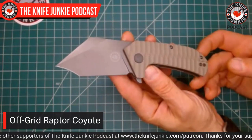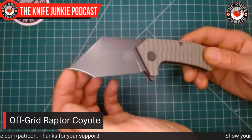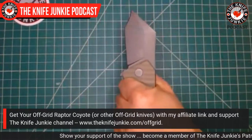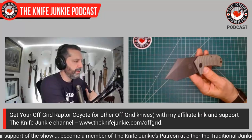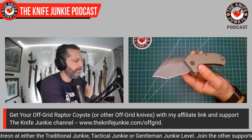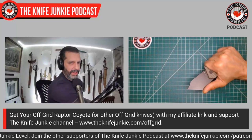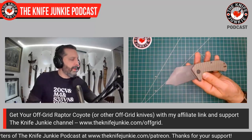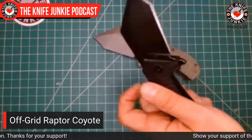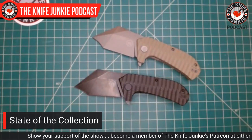They call it a hawk bill — I call it a recurve tanto. This little scoop at the end is insane for cutting into packages. The long flat section is great for just cutting through boxes. This would be great for carving feather sticks if the wood is soft. It's a pocket hog, but let me show it off next to my tried-and-true all-black blackout Raptor. Awesome Off Grid Raptor knives.